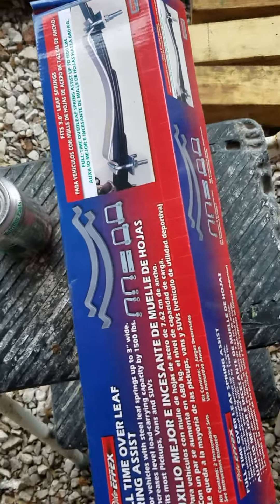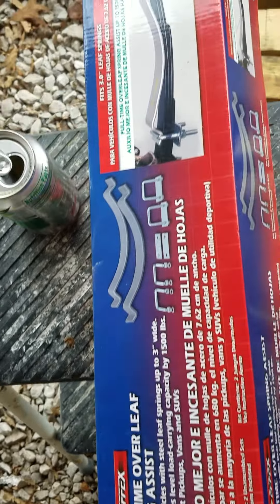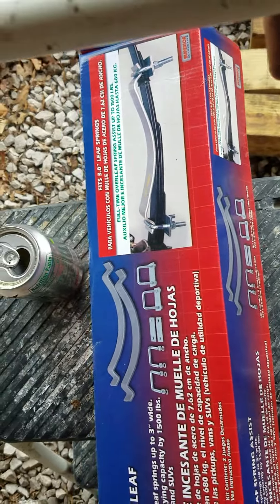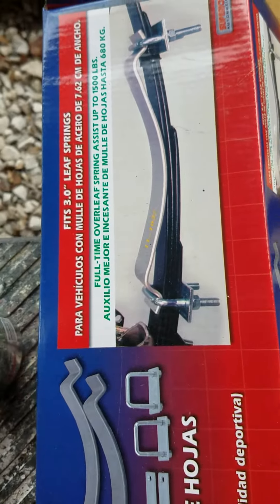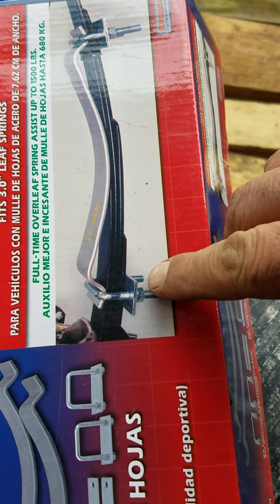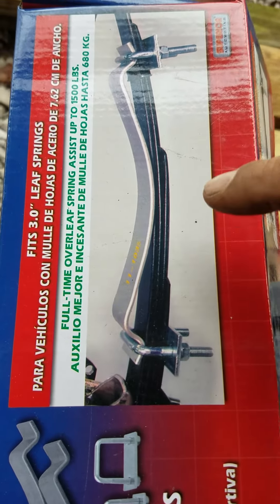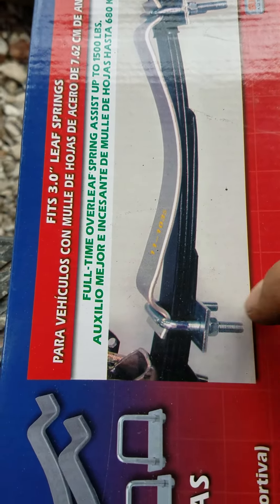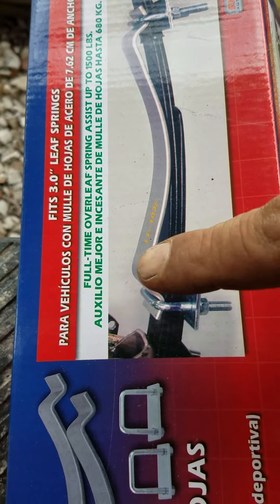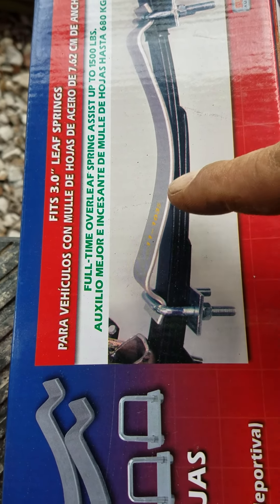These are leaf spring helpers — leaf spring assist — and there are a couple of different styles. I saw one style that mounted on the bottom; this style here that the local store had mounts on top. You need a 13/16" socket for this bolt. You can see where it mounts, and I put them on just loosely because it's going to spring up on each side where the center hits.